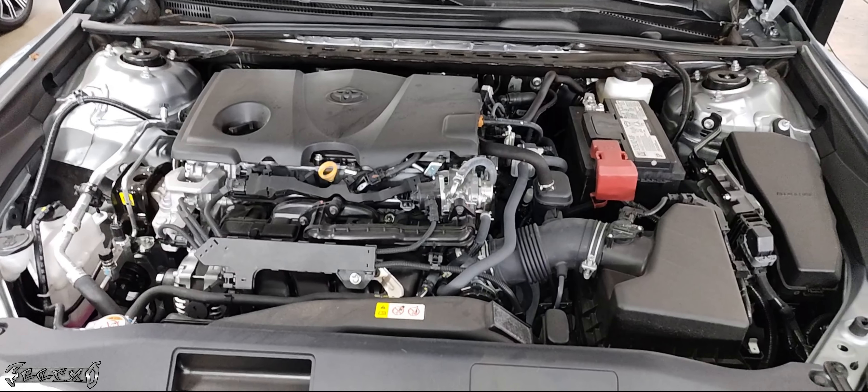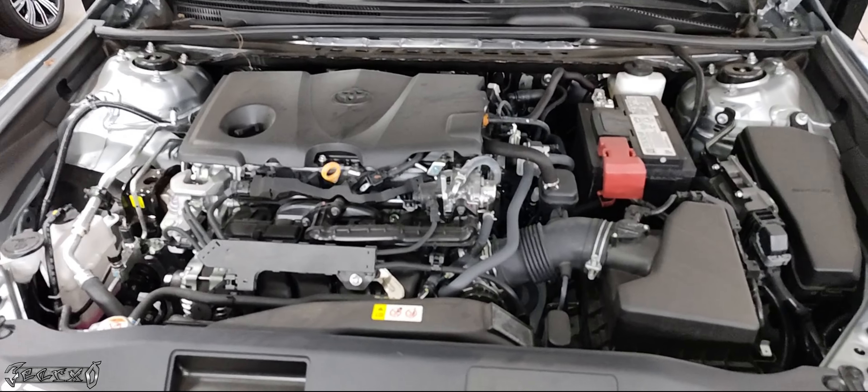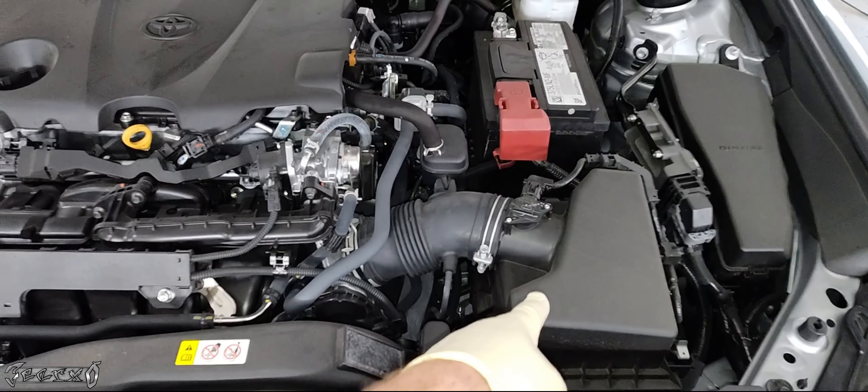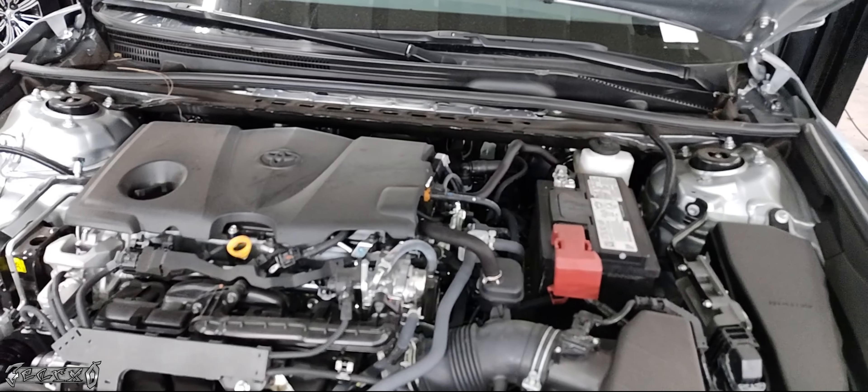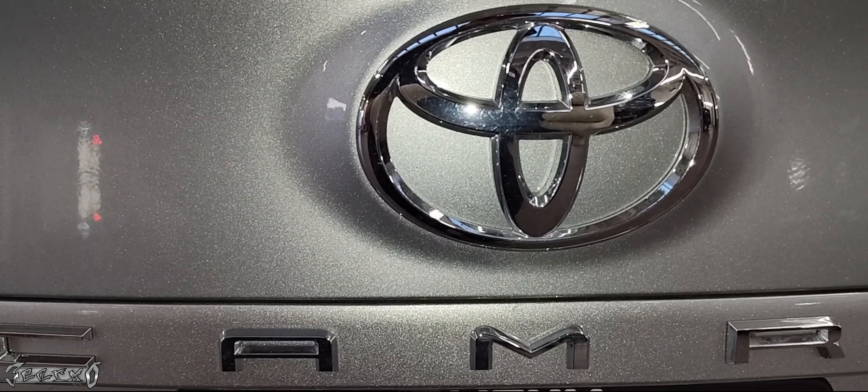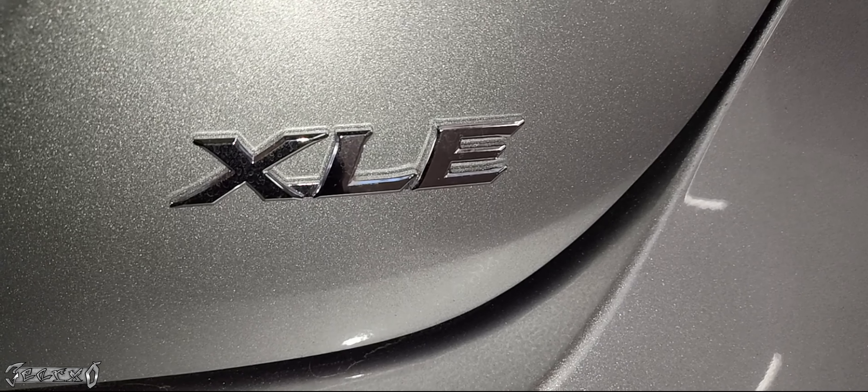2023 Toyota Camry — I'm going to show you the air filter, cabin filter, and wiper blade replacement. I'll pop the hood; the air filter is right here, the cabin filter is in the car, and I'll show you the wipers at the end. This is a Toyota Camry XLE.